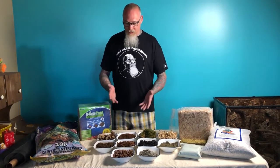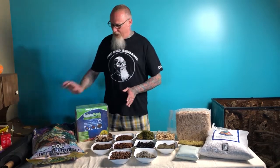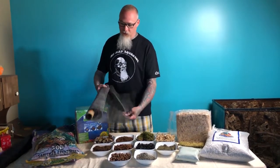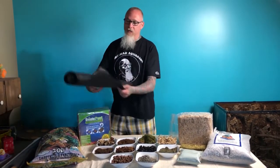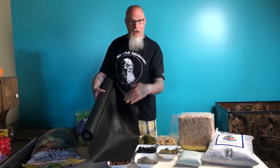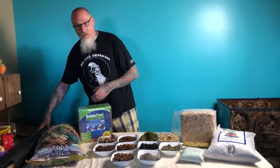Above that layer, because a lot of these other medias are finer than the hydroton, we're going to be putting a layer of window screen — just your standard window screen, made out of nylon, works very, very well. And then above that, we're going to be putting a nice good layer of landscape fabric, the type that allows water to go through it. Those two layers are going to prevent anything from the substrate mixing with the hydroton and keep everything above separated.